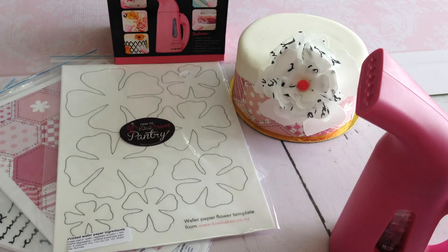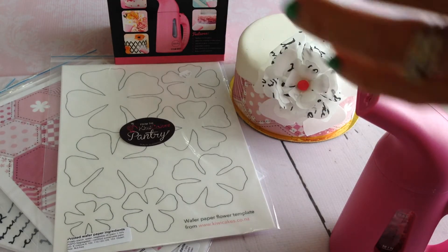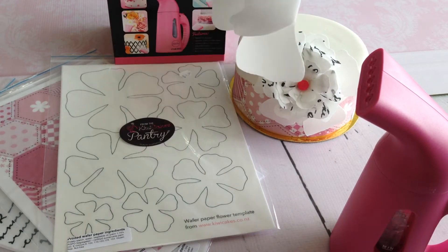First of all, I steam the shiny side of the largest flower, which gives it a nice curled shape.